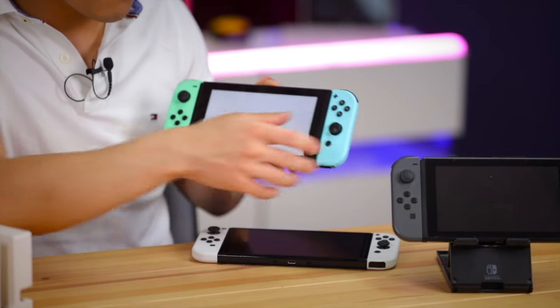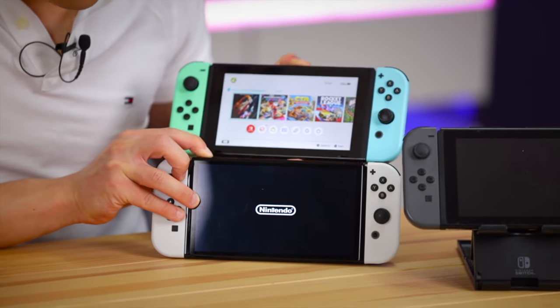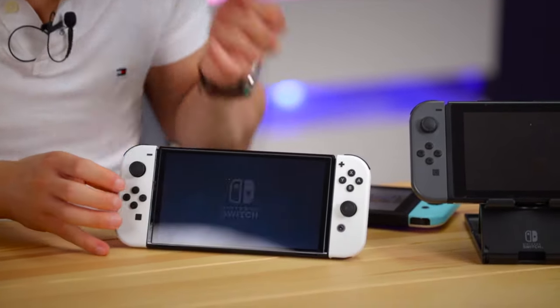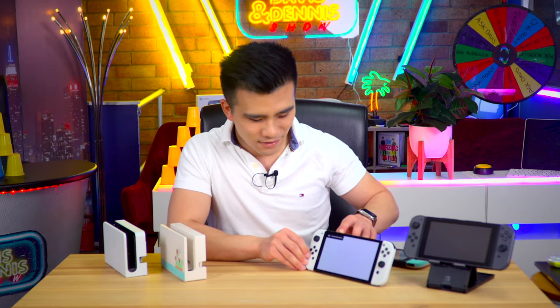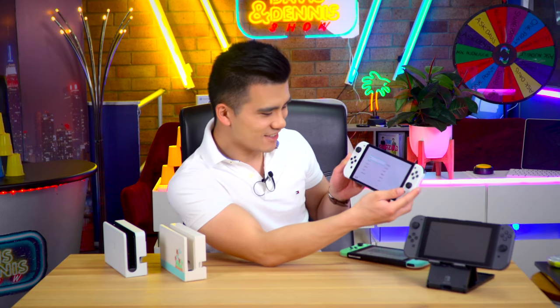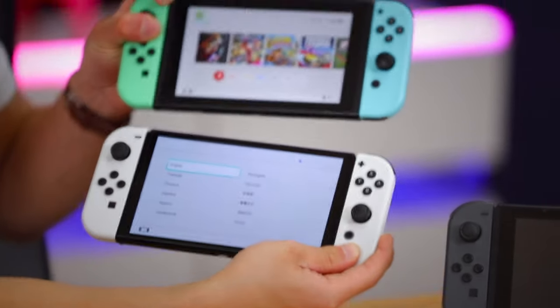Let's turn the new Switch on and see if this new OLED screen is any better. The old Switch has a massive bezel. Let's turn the new one on and compare. Oh, look at that - I'll put the kickstand out so we can see them together. Oh my god, the blacks look so black! And the speakers actually sound a lot better too - they're not iPhone good, but wow. The screen on the old one just looks so damn dated.